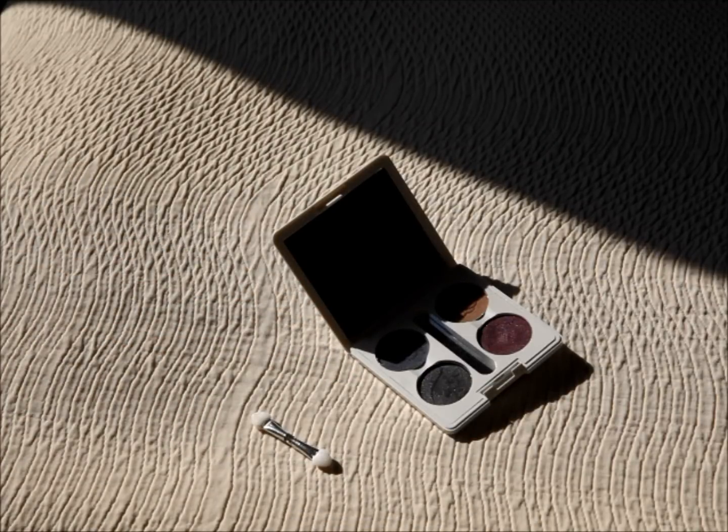So if you have some MAC eyeshadows and you don't feel like spending a lot of money on a MAC compact, you can just buy one of these because, again, these are just $1 regular price.